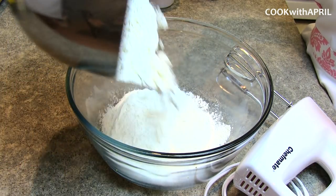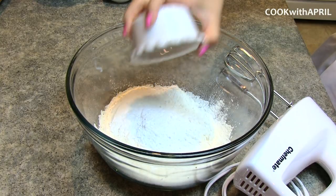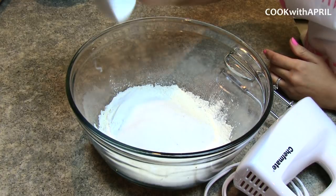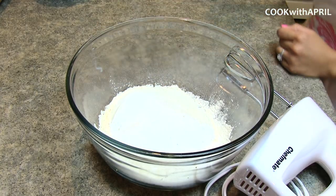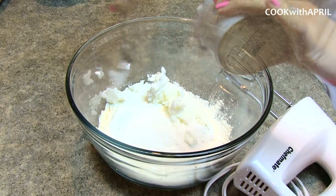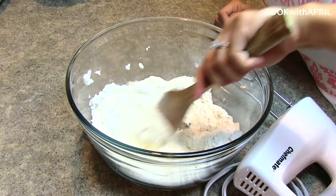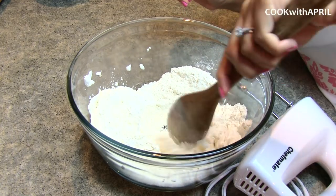The first step is to preheat your oven at 350 degrees. Then in a large bowl you are going to place flour, baking powder, white sugar, salt, as well as shortening. I provide you the exact measurements in the information box. Then with a wooden spoon, you are going to mix those dry ingredients as well as the shortening together.